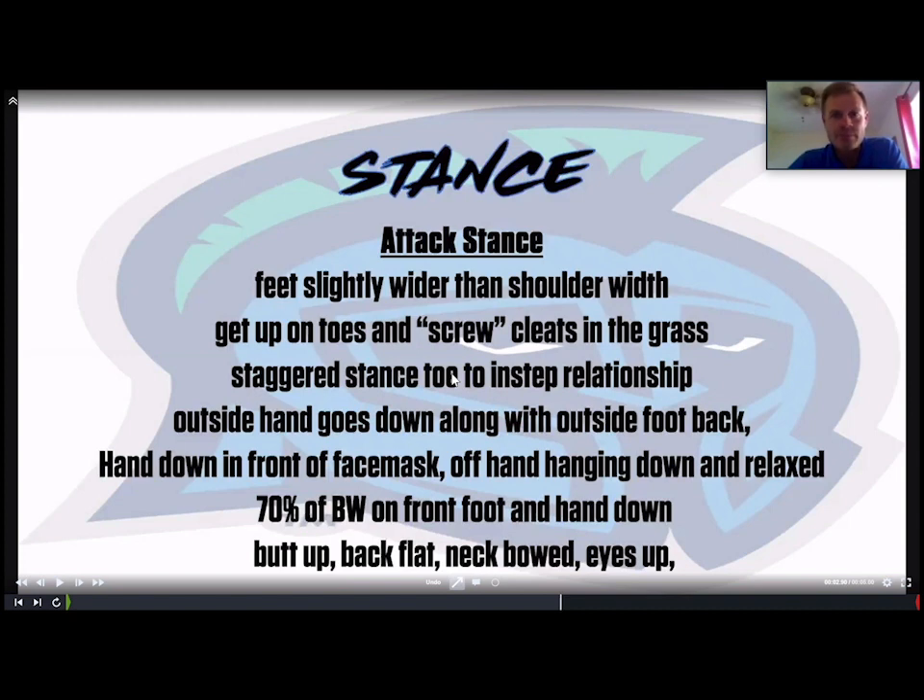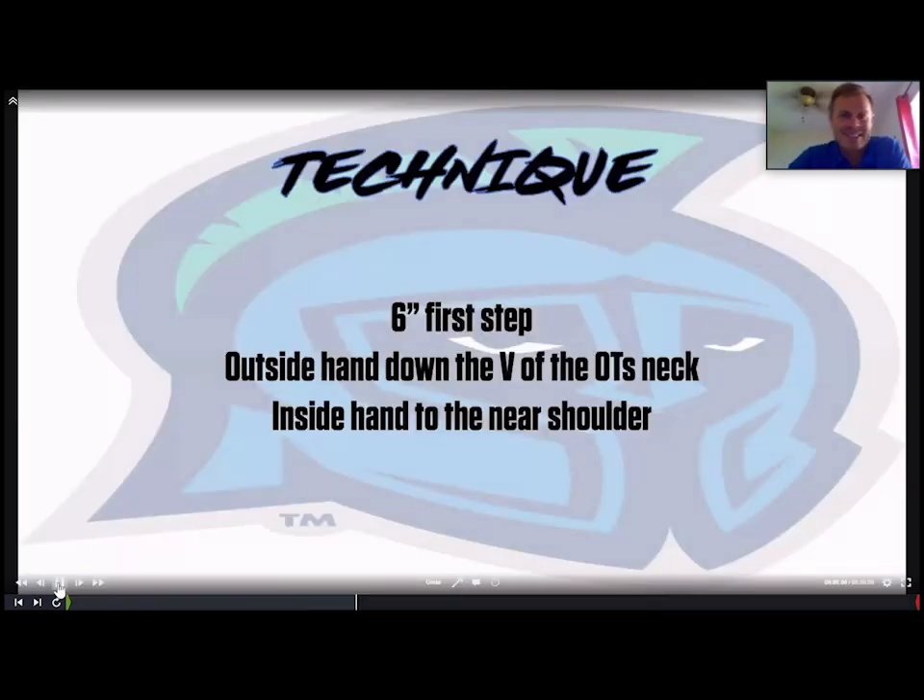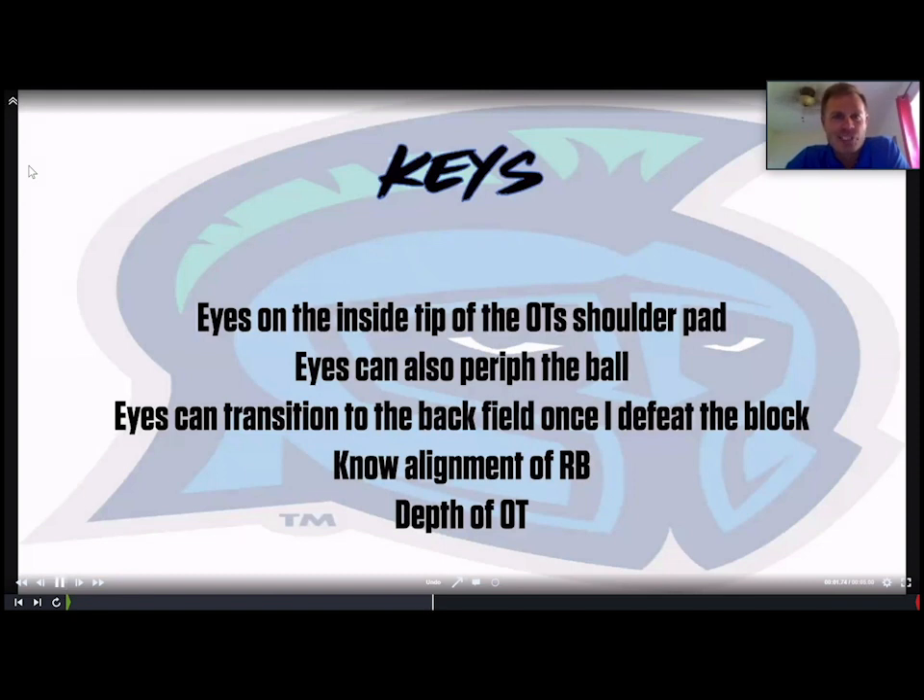On the technique: at the snap we tell our guys to take roughly a six-inch first step — almost getting back to square. We don't want too big a first step because then the foot is in the air too long and the offensive tackle can get their hands on us. We found a six-inch step gets us back to our base while our hands are on the tackle. The outside hand — the one that was down — goes to the V of the offensive tackle's neck, and the inside hand shoots to the near shoulder tip.